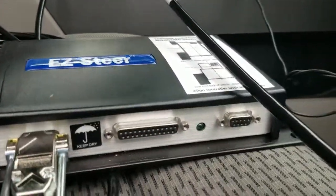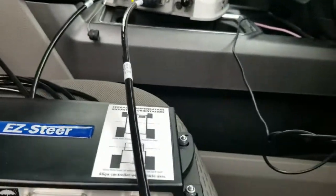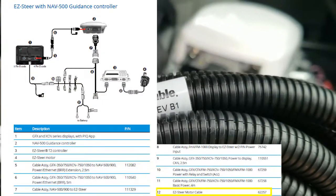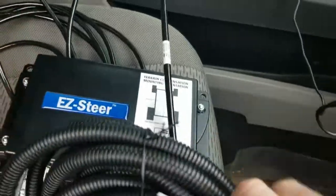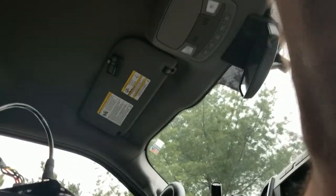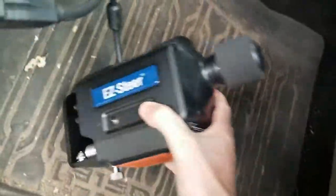All that leaves us with is one other connection, which is the right side of the T2 controller. For that, we're going to use cable 62257. These are marked with the side that needs to go into the EZ-Steer controller, and the other side has directions to go to the motor. So we're going to plug one end into the T2 controller and then the other end into the motor cable.